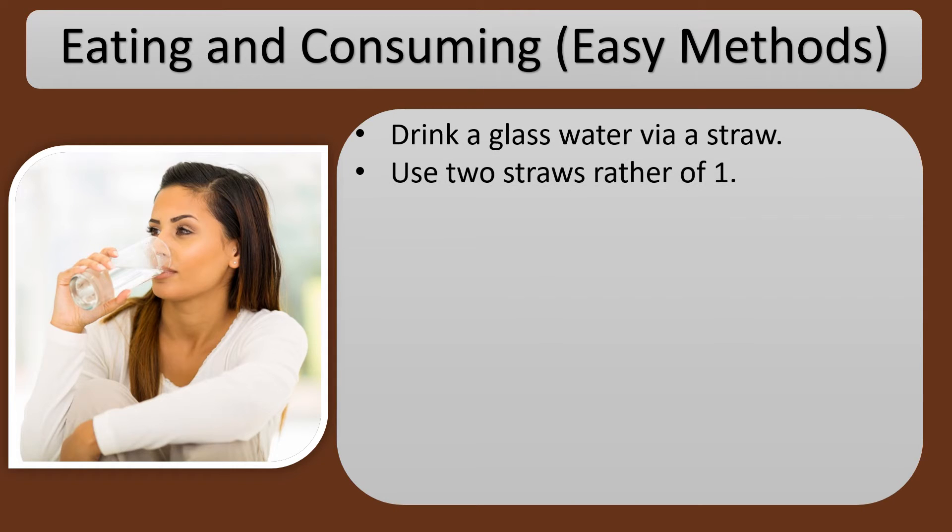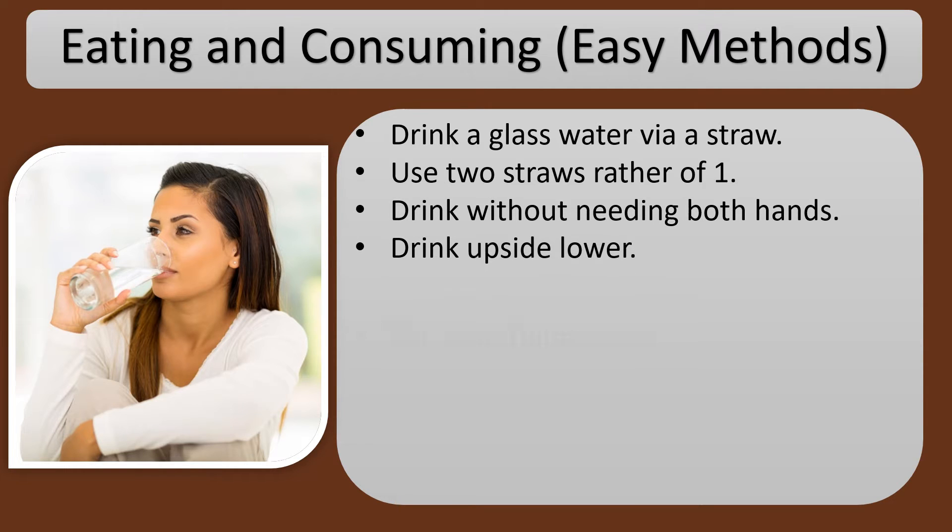Use two straws rather than one. Drink without using both hands. Drink upside down. Eat something sweet.